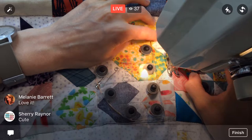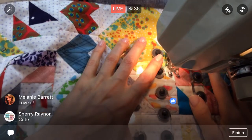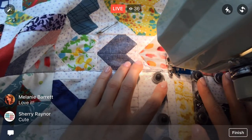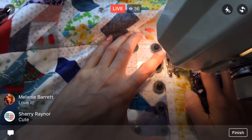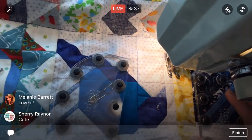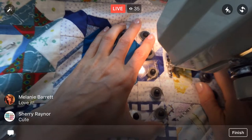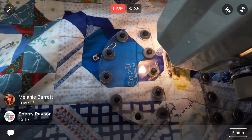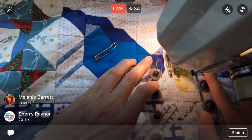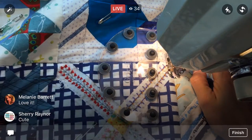I'm getting a little squiggly here — it happens. I'm stitching in the ditch as best I can, but once we get to these lighter colored blocks, you're going to be able to see this dark blue thread quite a bit more. But I had more things the dark blue would fit in, especially on the back — the back is all that dark blue — so I went for the dark blue thread.